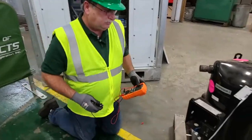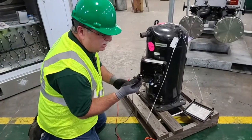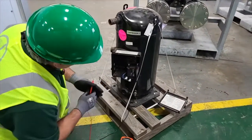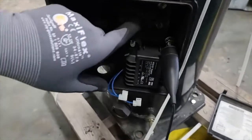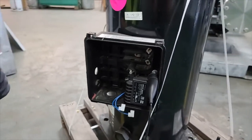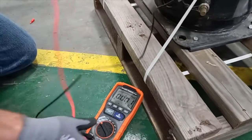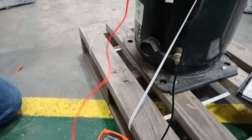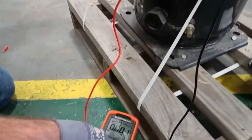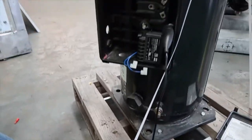First, we're going to do the compressor. This compressor trips the breaker when we run it. I'm going to take the ground lead and get on a ground terminal right here. There are three contact points where the wires feed electricity into this compressor. First, we're going to test the meter again — I'm going to go to any place that's ground, but not touch anything during the test. It only took 9 volts to prove that there's continuity between that ground and this ground.